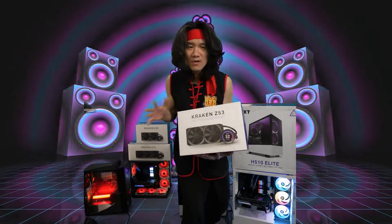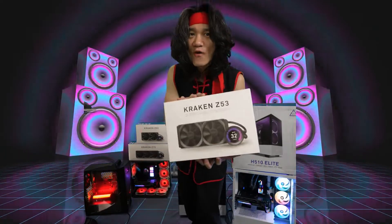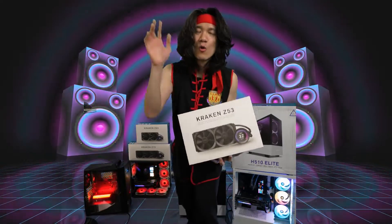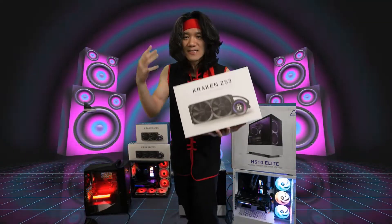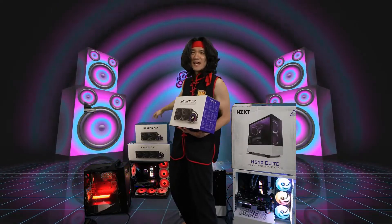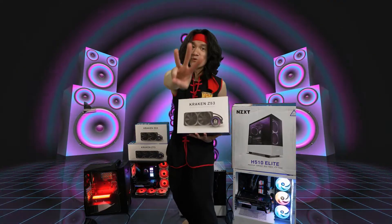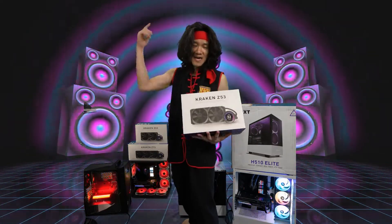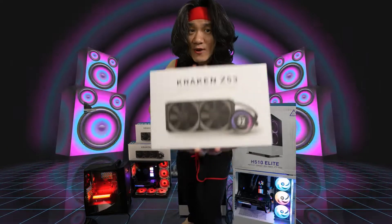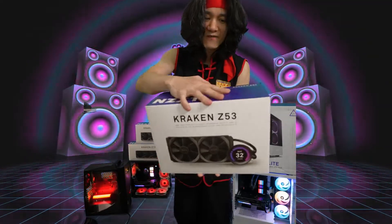What does the difference in number mean? Well, the Z53 is a 240mm AIO — that means it has two 120mm fans. The Kraken Z63 is two 140mm fans, and the Kraken Z73 is three 120mm fans. Again today, we're unboxing the Kraken Z53, which has two 120mm fans.